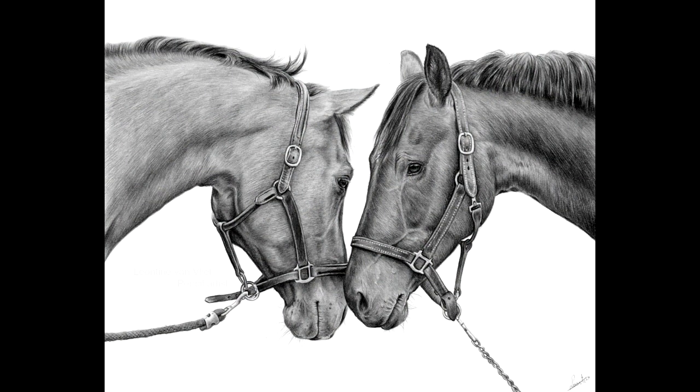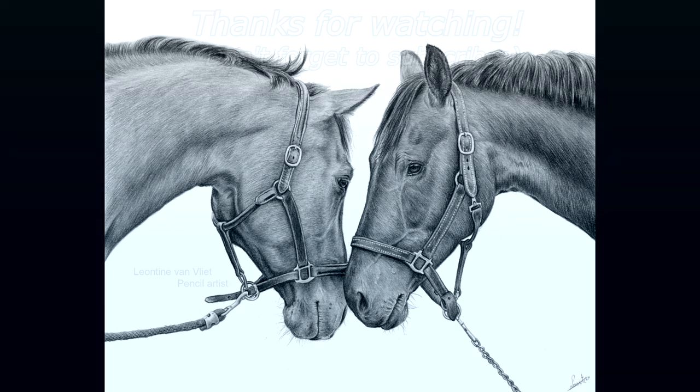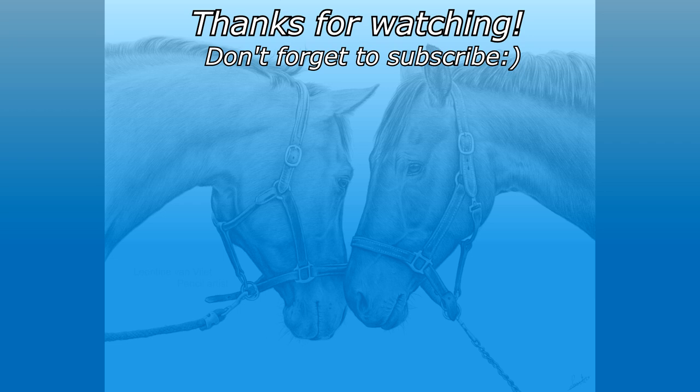I hope to see you on Patreon — your support really helps me expand and improve. Thank you so much for watching. Let me know what you think of this drawing below, and I'll see you in the next video. Bye bye.